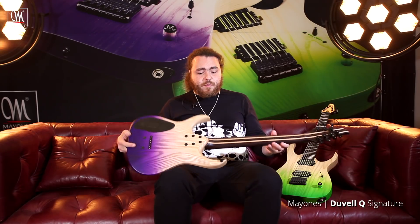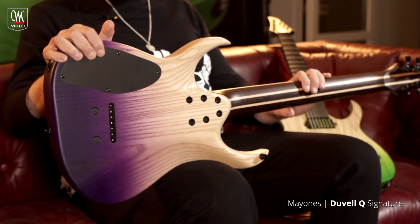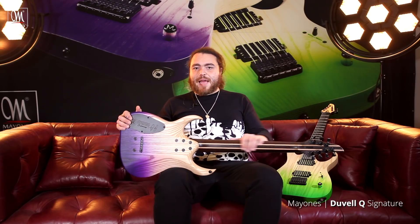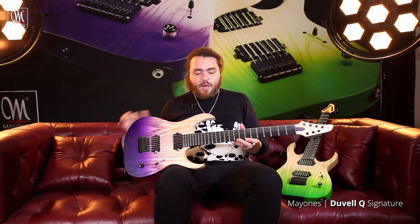We've taken the wenge neck but we've added maple strips into it. So it's a five-piece wenge and maple neck, with wenge being the dominant wood. The maple was added in here to add the extra snap that we're now missing from the top on the guitar.